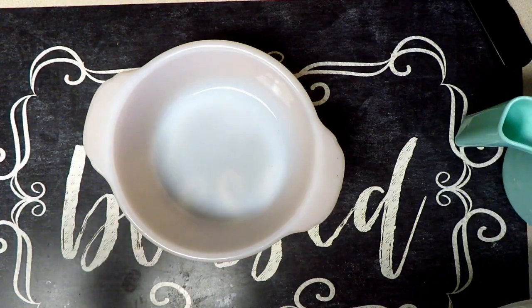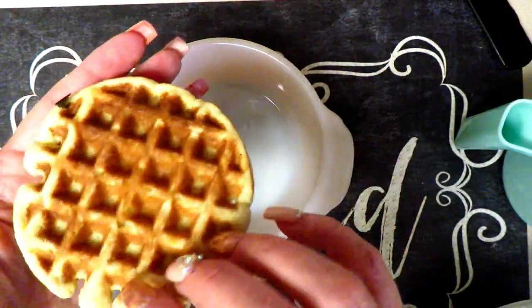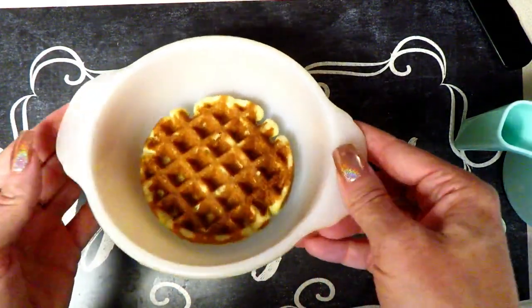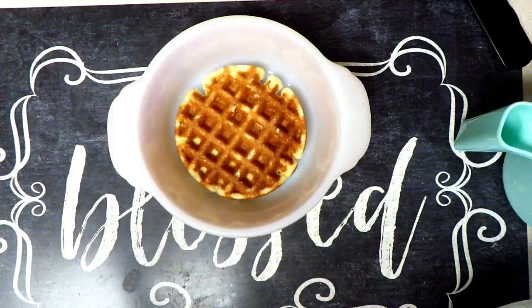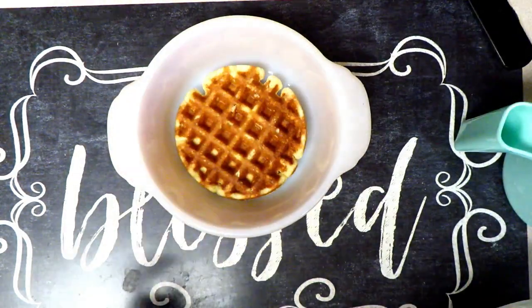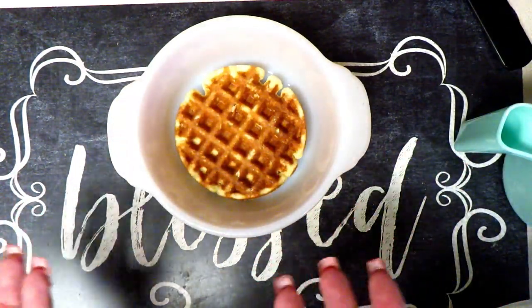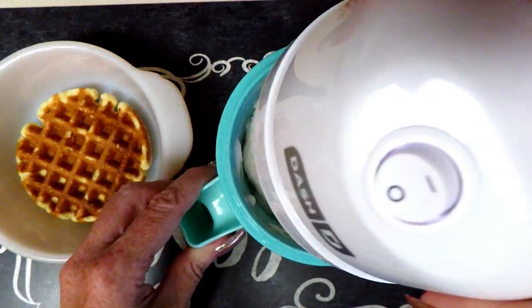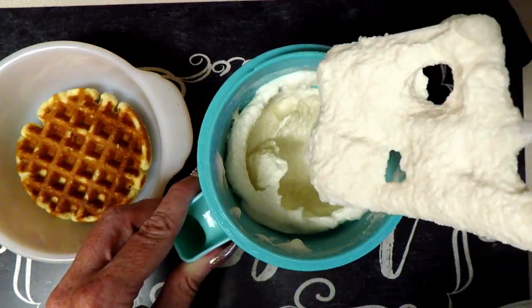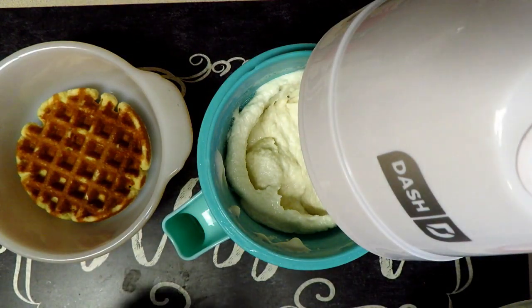I'm going to take just one chaffle — I think it'll be plenty. I have this cute little vintage bowl and I'm going to put a delicious scoop of ice cream right on top. This is going to act almost like a crust or a cake — an orange cake for our ice cream. Guys, look at this soft serve — I am so excited!